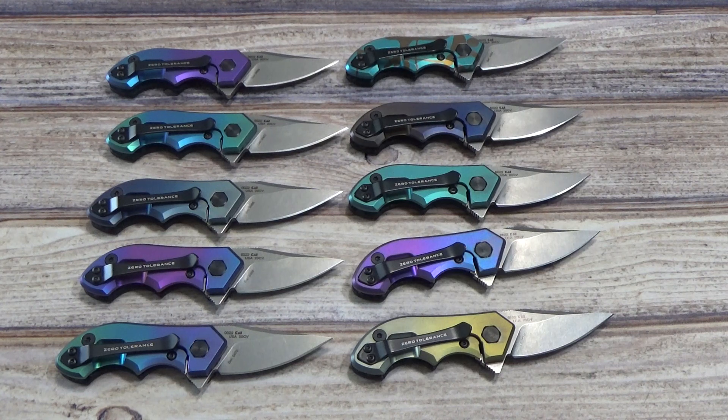This is the only actual new design for Zero Tolerance for the year. The other three models they've done: they redid the 393 with a different blade, just the gray titanium as well as a glow-in-the-dark carbon fiber insert on top. They've also gone with the 460 in titanium and the 562 in full titanium. So they've kind of revamped a number of their models, but this is the only actual new model for the year.